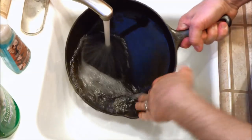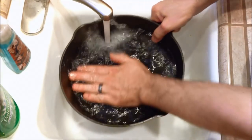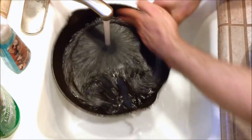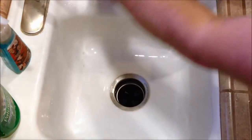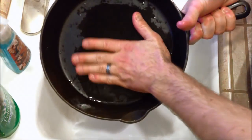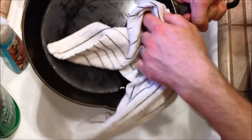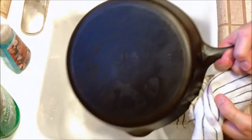Get a nice good rinse. As you're rinsing, just feel around one last time and make sure everything feels smooth and nothing's stuck on there. It should be pretty good — the surface area still feels really smooth, so that's great. Go ahead and give it a wipe down with your towel and try to wipe up as much moisture as you can. Then we're going to throw this back onto the fire and heat it up to help evaporate any extra moisture left on the pan.